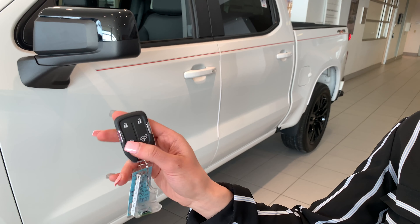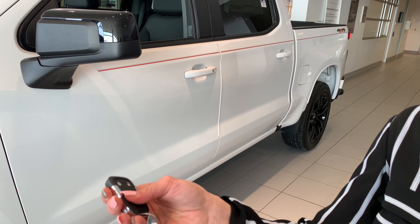Hey Kayla, how do you remote start the all-new Silverado from the key fob? Well Mark, it's easy.